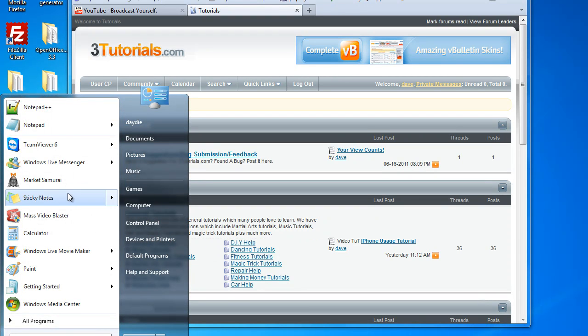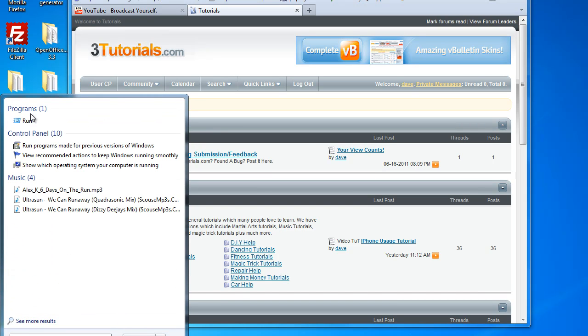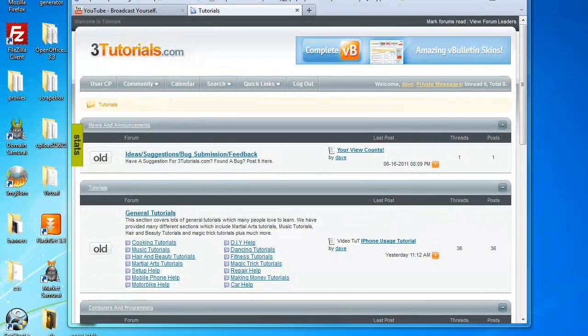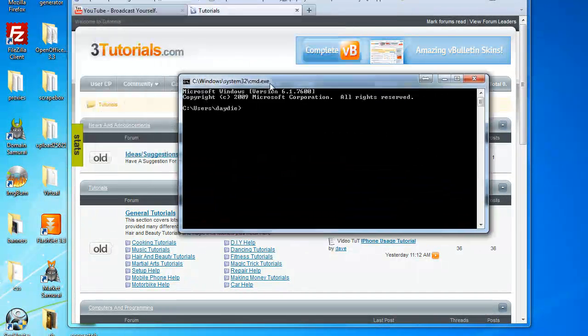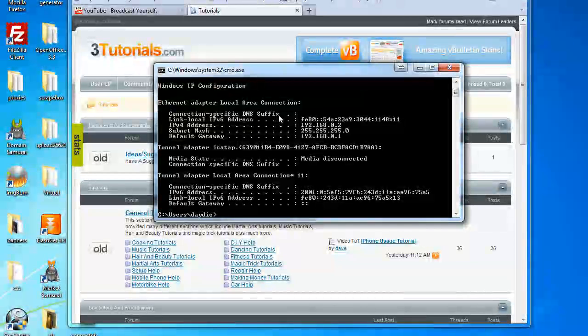First of all, I want to tell you how to find your router. So type run in the search and it will come up. And in this box, type cmd. You will get a black box like so, and in this box type ipconfig. Now what you're looking for is the default gateway.